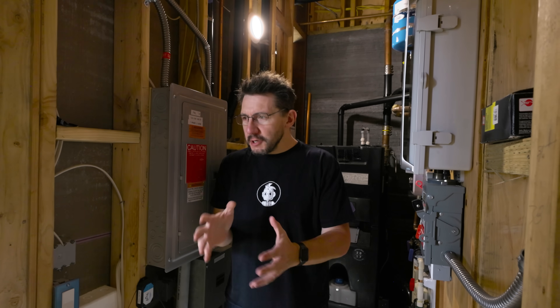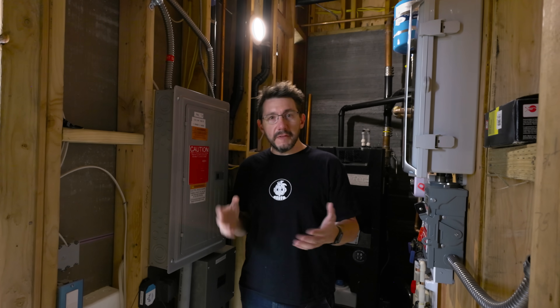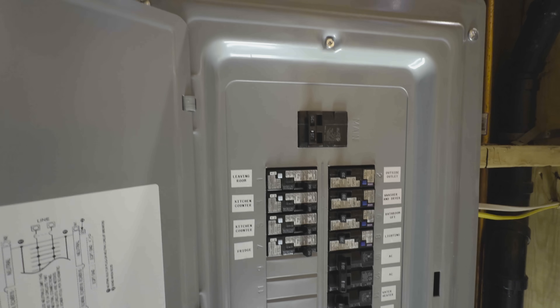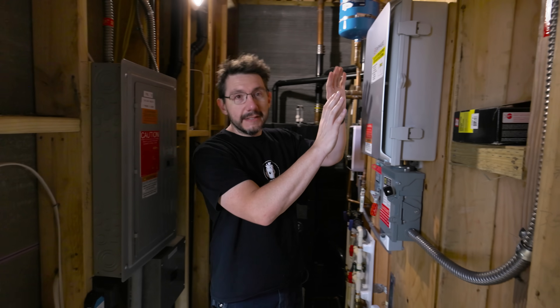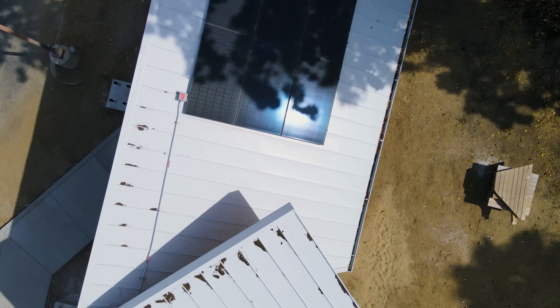Speaking about electricity, I wanted to show you the breaker panel, because most homes have one of these — my home, your home, they all have them. So this is a house, and it has a breaker panel. But unlike most homes, though more are coming online with this, it has a solar panel system, so these are the breakers for the solar panels.